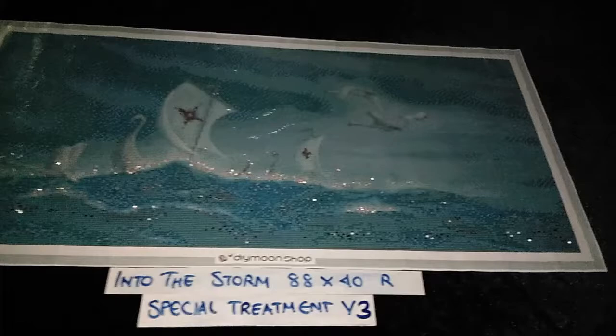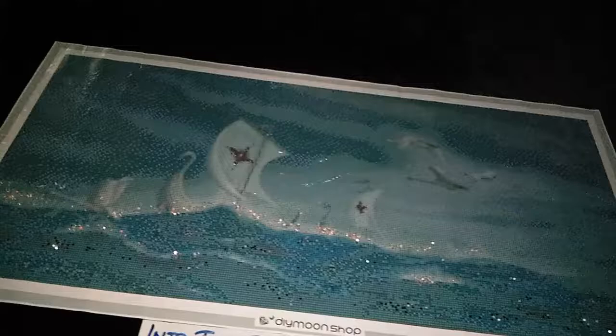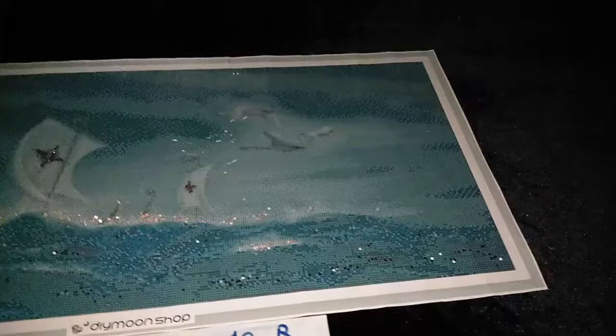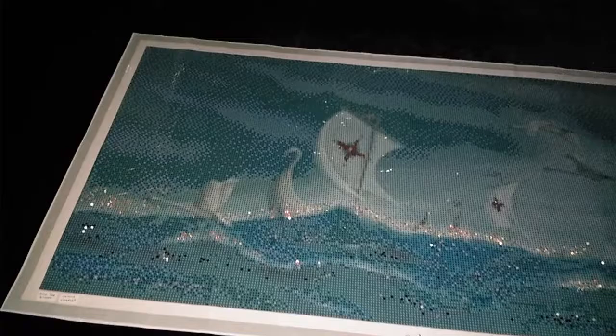"Into the Storm" by John Shannon, 88 by 40 cm round, special treatment version 3 now adds electric diamonds, and as you can see it really brings this image to life. We have the mahogany pearls for the symbols on the sails, dark sea diamonds for the darker areas of the water, sapphire for the lighter blue areas, and now electric diamonds placed on the foamy parts — the white areas of the water representing foam. You can disperse them a little in the top right, and place the majority on the white area that represents the wave.